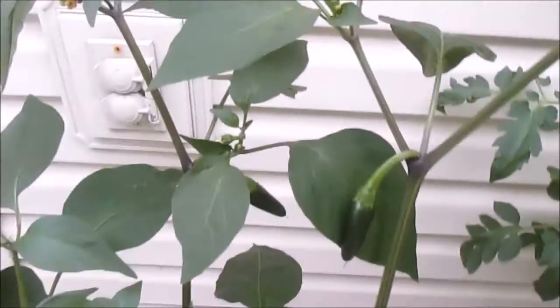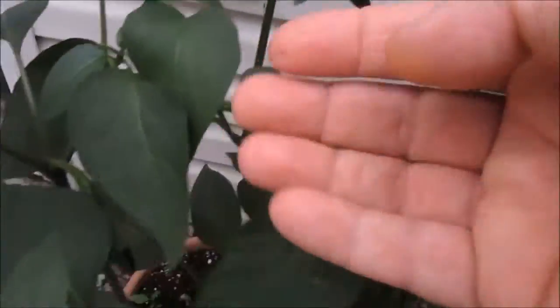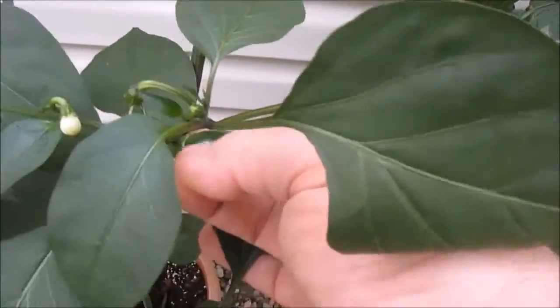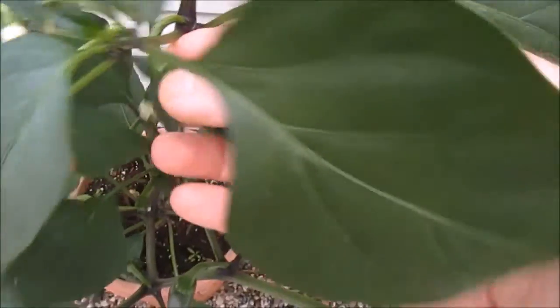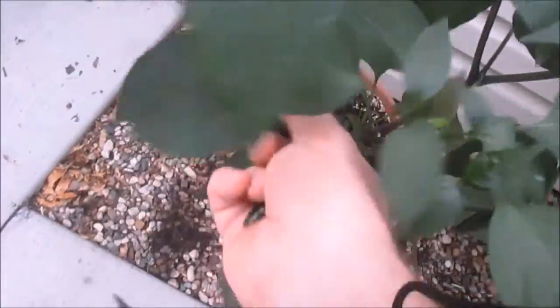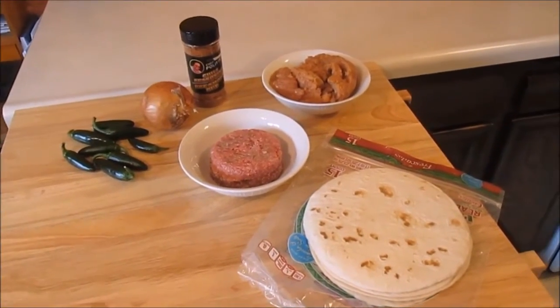We are here outside the lovely Orange Room Studio and Kitchen in beautiful downtown Coon Rapids, Minnesota, picking some jalapeños that we will be using in the taco show today. I'm just going to grab about four or five of these and we'll head back up to the kitchen. Here are our ingredients right here.